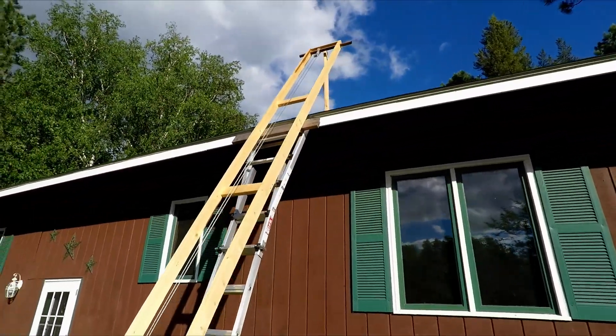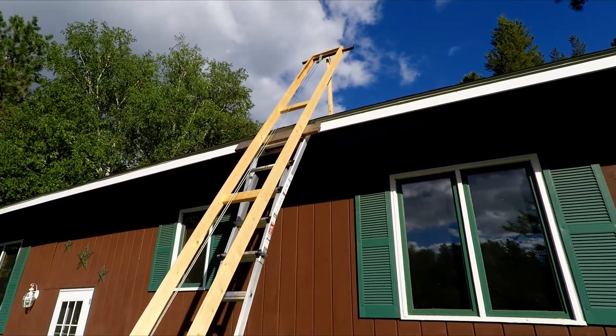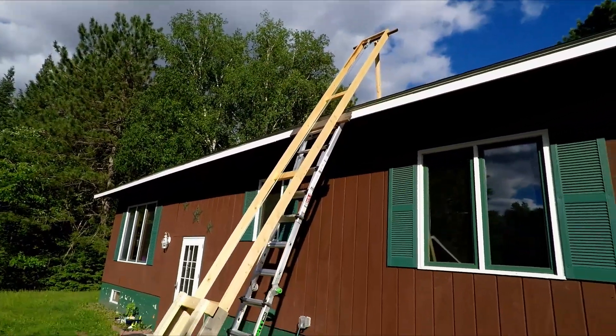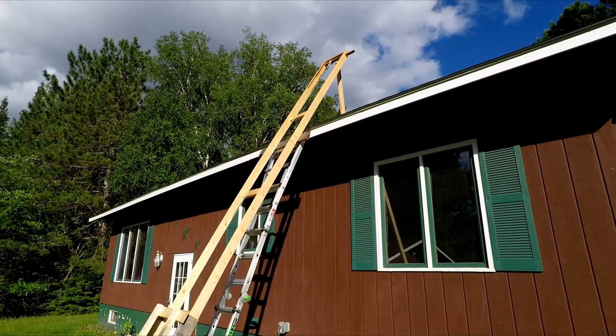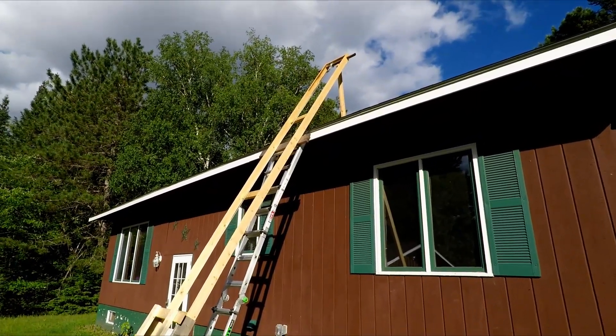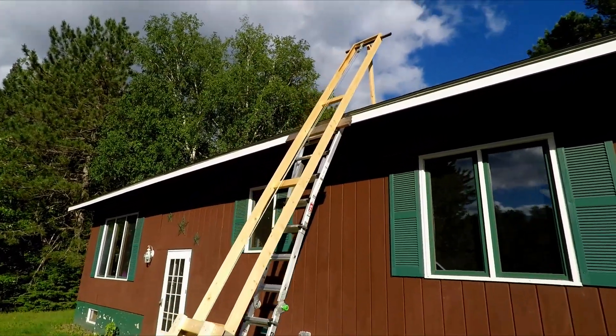The only other modification I have is that 2x6 up on the ladder, just because the rungs on the ladder aren't quite tall enough to keep the weight off the drip edge. In testing without the fascia board on I didn't use that, but with the drip edge on that's what I ended up doing, and that again is toenailed into the 2x4.